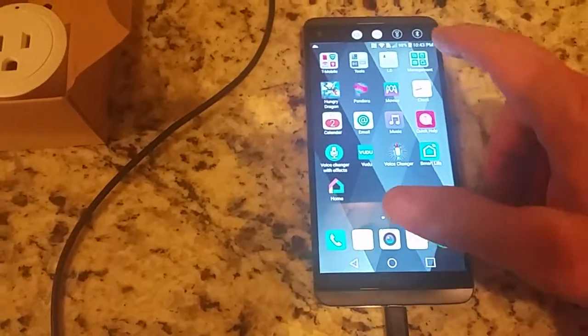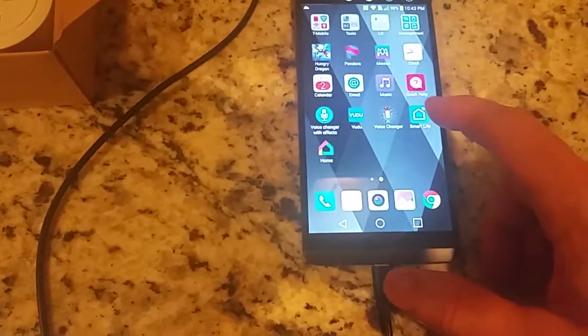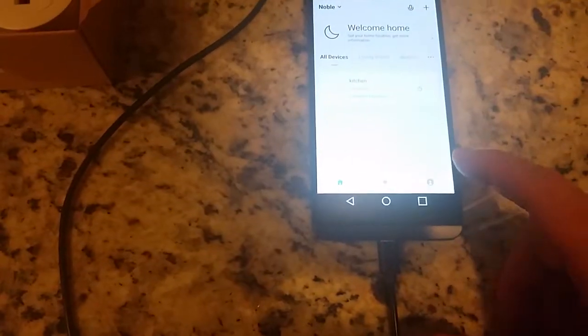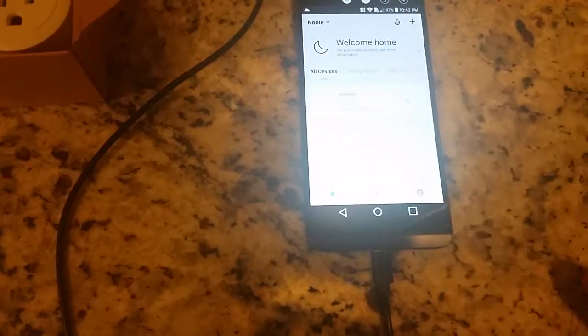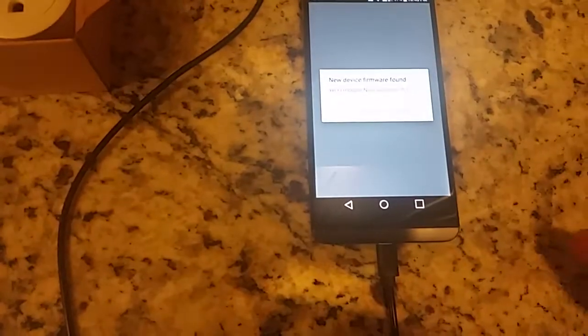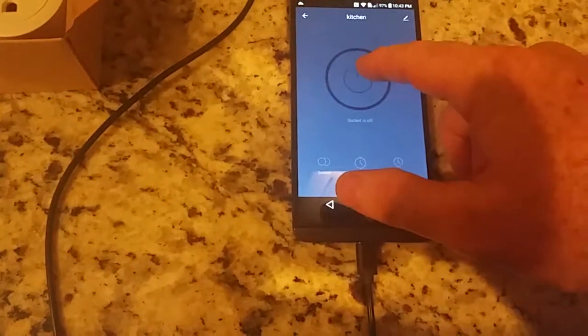I'm just using the phone right now — it's not charging because the plug is off. I go to the Smart Life program and I can come over here and turn this on via the app, which is easy enough. And now you can see the light has come on.